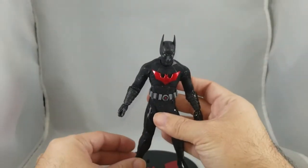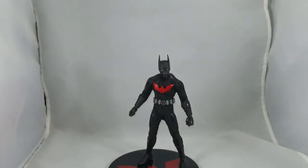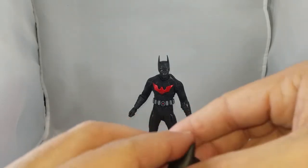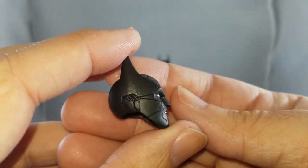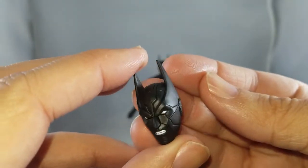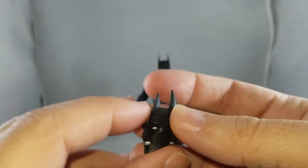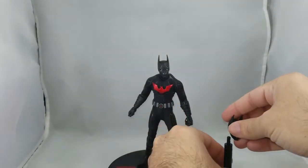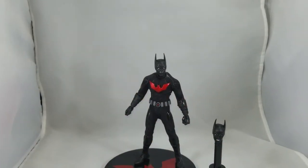Here's Batman Beyond — we'll get back to him and go over the accessories first. So the second head he comes with is more of a grinning, growly, grunting face with beautiful detail. This is going to be a common theme throughout the video: this is not a cartoon-accurate representation of Batman Beyond, this is Mezco's own interpretation of him, so there will be differences.